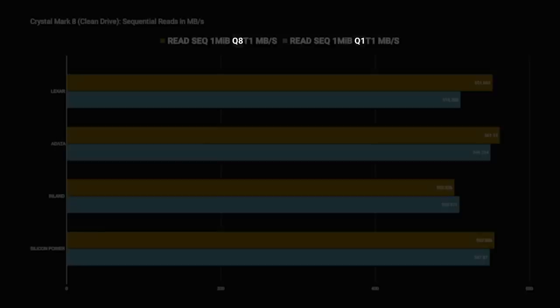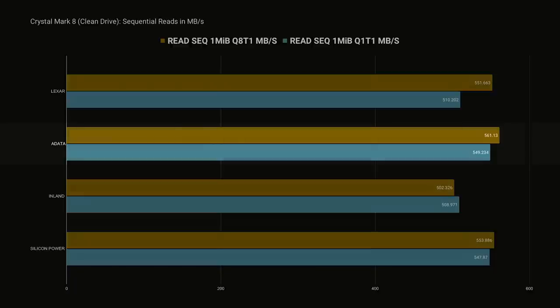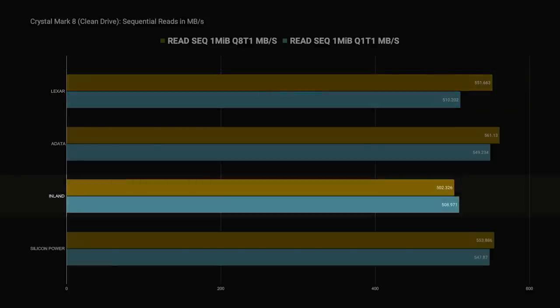The Q here stands for Queue Depth, which is essentially how many things the drive is being asked to do at once. A large queue depth can let the drive work on more operations without having to respond, improving read and write speeds. We also have the thread count, which is how many processing threads are accessing the drive at once. This graph is measuring the megabyte per second throughput of sequential reads using a very large 1 MiB block size. The ADATA takes the lead here, but all of our drives are pretty comparable in performance, with the Lexar struggling a bit with a Queue Depth of 1, and the Inland falling behind in both a Q of 8 and 1.